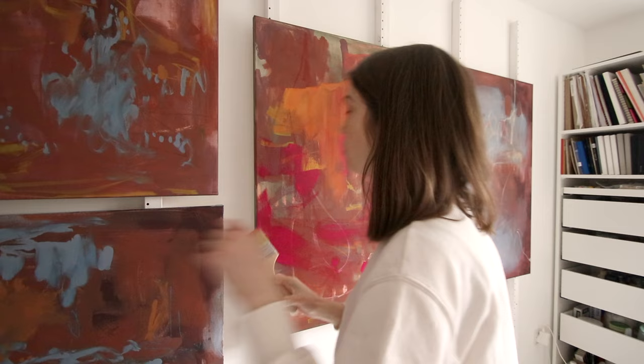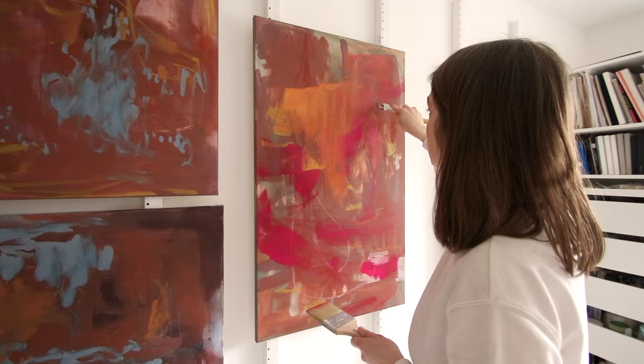Now that I've already built up quite a few layers, I can start scratching into the wet paint to reveal some of the layers underneath.